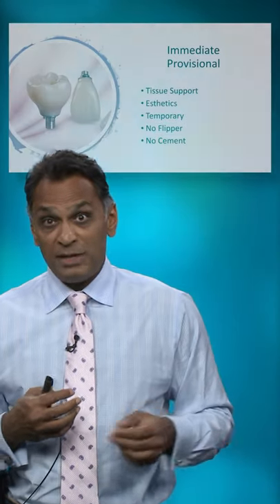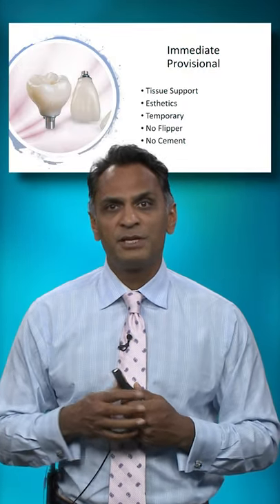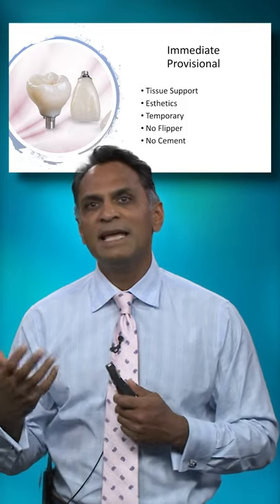Do we have the need for an immediate provisional? Well, if it's in the anterior zone, absolutely. We could support that papilla from the day of surgery.